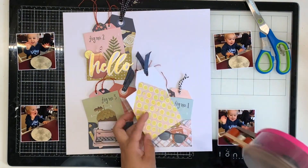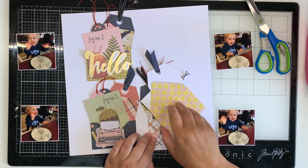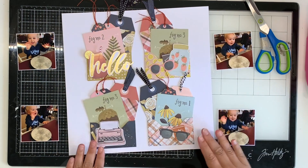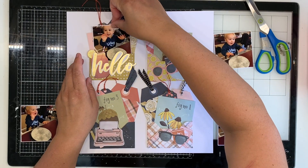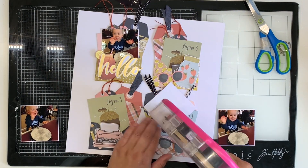As you can see, I'm just sticking those envelopes down going into a grid pattern. Got to love a grid — I love a grid layout, it's definitely one of my go-to designs. Grid layouts are so great when you've got multiple photos. And now I'm just sticking my photos down flat and tucking them into each of the envelopes.